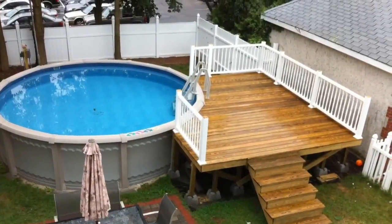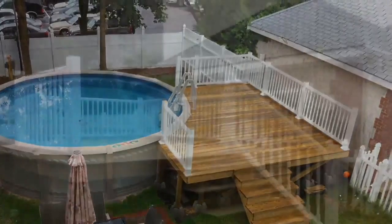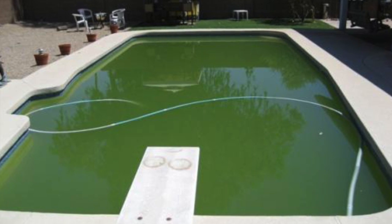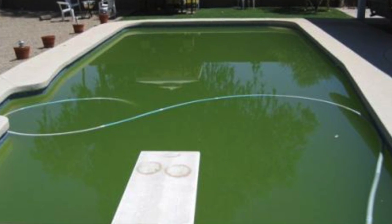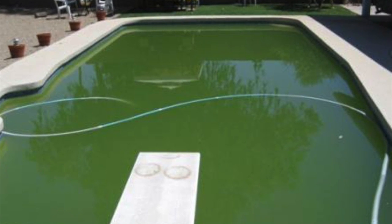They buy the home and weeks into their new life, their pool looks like this. They would have never gotten a house with the pool if they had known they'd have to take care of it every single day.